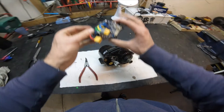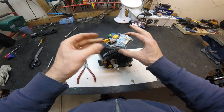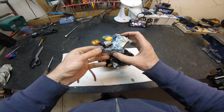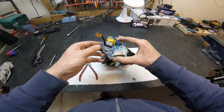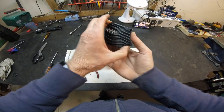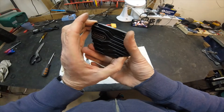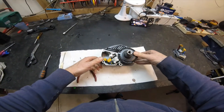The speed controller has now been removed from the drive. It's a very nice compact unit — absolutely tiny considering it's capable of seven or eight hundred watts. The back is the actual heat sink for the speed controller. Let's put that to the side.